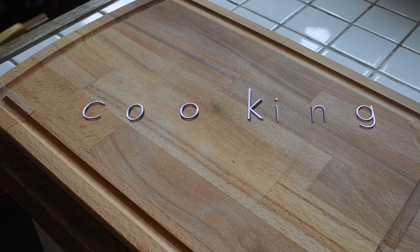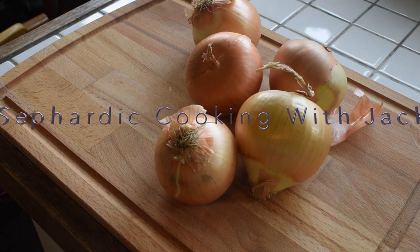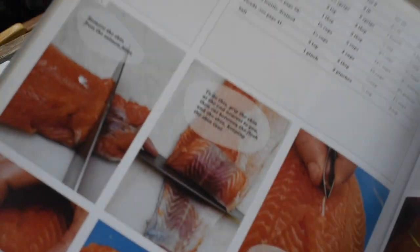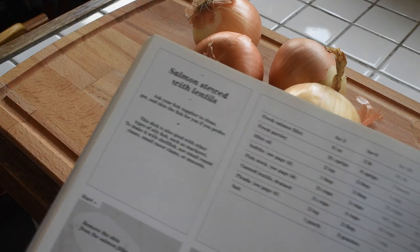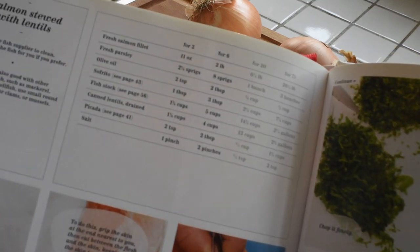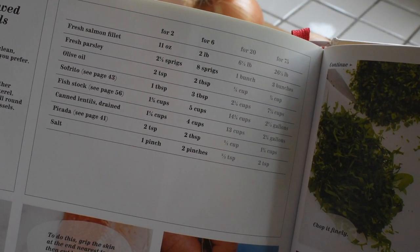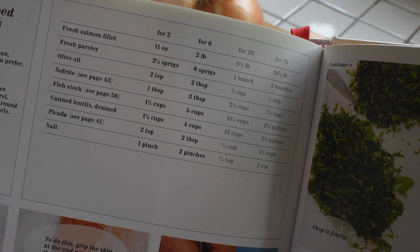Hey KidZone kids and families, welcome to my video this week. I'm going to be showing you some Sephardic recipes. These are recipes with Spanish roots and I'm cooking out of one of my favorite cookbooks, which is The Family Meal. This book is special because it was produced in one of the most well-recognized restaurants in the world, but the recipes are very approachable and easy.